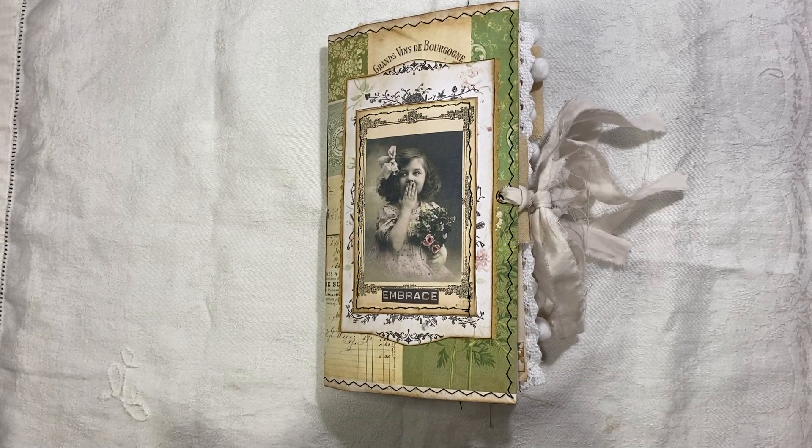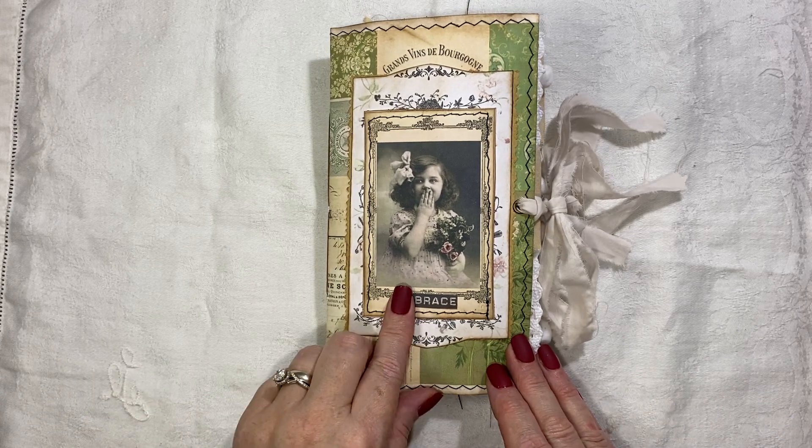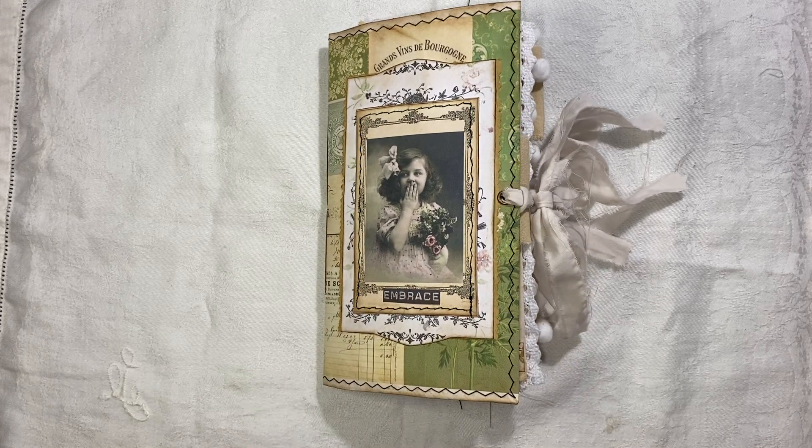Hi everyone, I'm back to share another journal with you. This one I'm calling 'Embrace' because that's the little word on the front — it's not a sticker actually, it's a digital from Artie Mays. There's no real theme; it's got a mixture of birds and flowers.